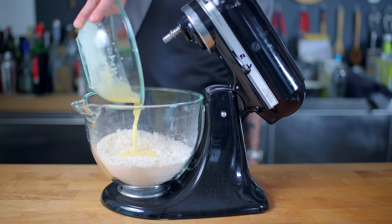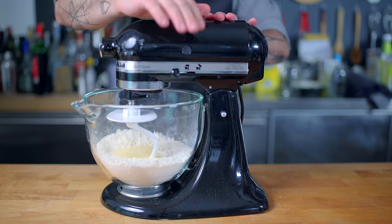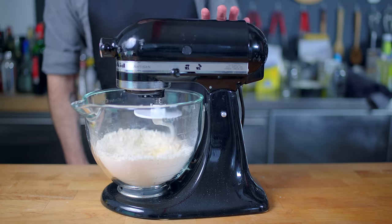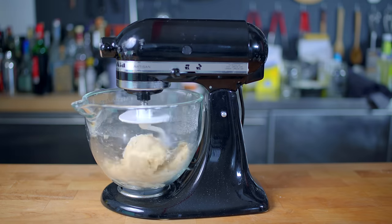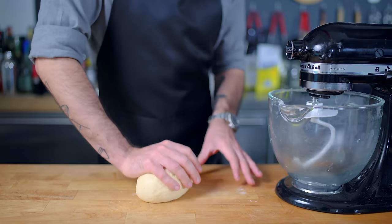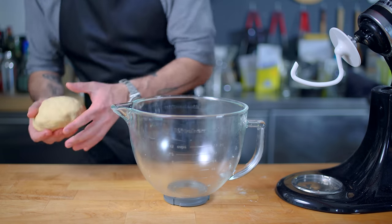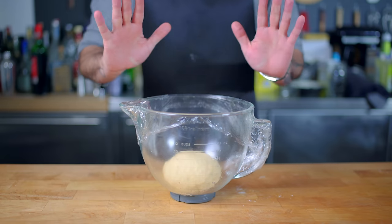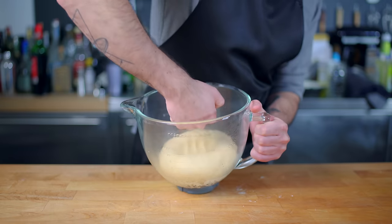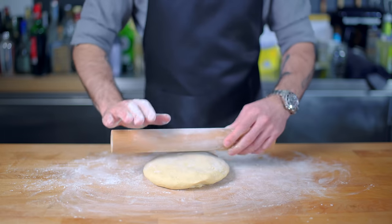Attach your favorite dough hook to your favorite stand mixer, drop the head, crank it on medium-low speed. Start mixing on medium-low speed and let it go for about five minutes until everything comes together into a cohesive mass of dough. Then let the machine knead the dough for one to two minutes until it's nice and smooth. Give it a few ancillary kneads by hand, then return it to a generously oiled bowl, wrap it in plastic wrap, and let it rise at room temperature for one to one and a half hours, or until doubled in size. Punch it down and turn it out onto a well-floured work surface, where we are going to roll it out to a thickness of about half an inch.